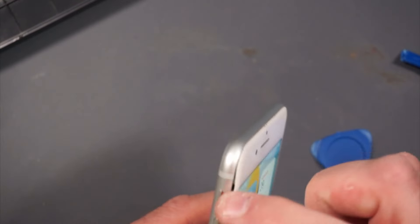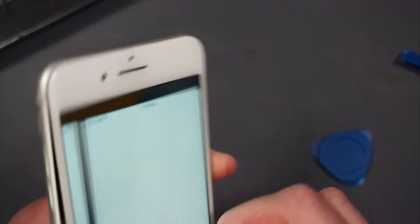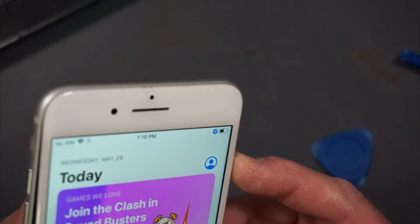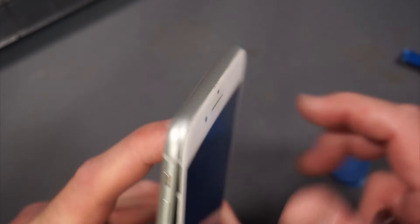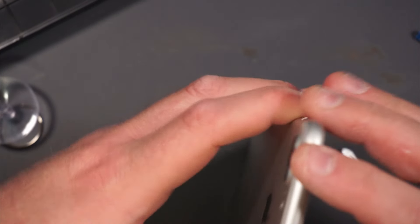I seem to be struggling to get it around the top corner — everything else came out okay. The phone keeps turning on because I keep hitting the buttons. Oh, look at that, the battery died on me. At least I don't have to worry about it coming back on now.